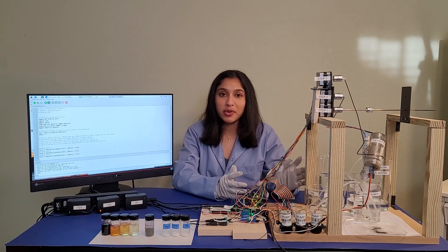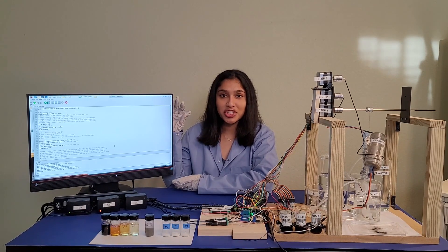My prototype is powered by a Raspberry Pi which controls all the hardware in my prototype. Here is my Python code which controls the filtration sequence.